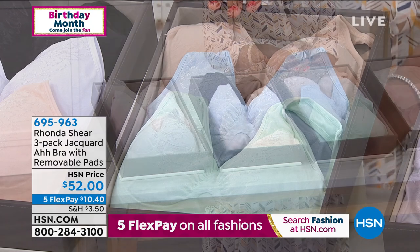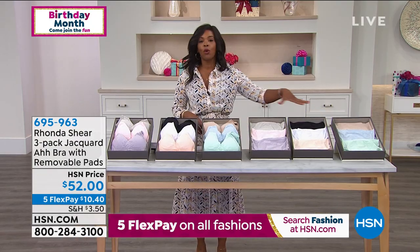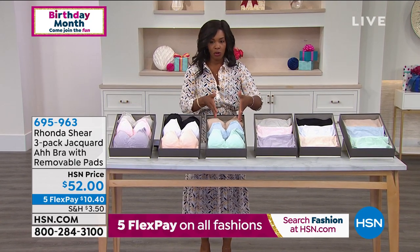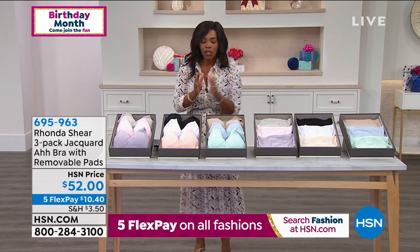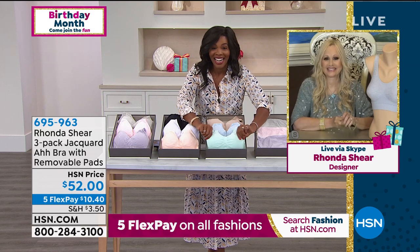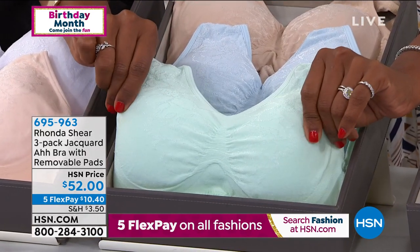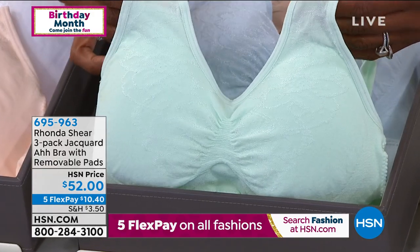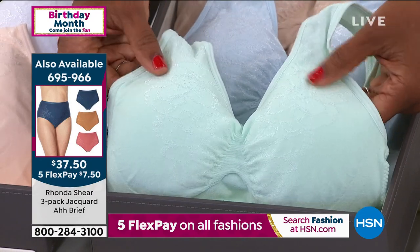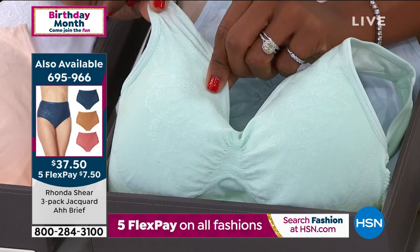They're called the lights, and we do have matching briefs to go along with them. So if you want them in pastel, neutral, or lights, go ahead and get the matching briefs as well. This Jacquard pattern is stunning — this is actually the first Jacquard I've ever done for HSN. This is from the Abra family and the Abra lifestyle family. It is padded and great for girls with prostheses.